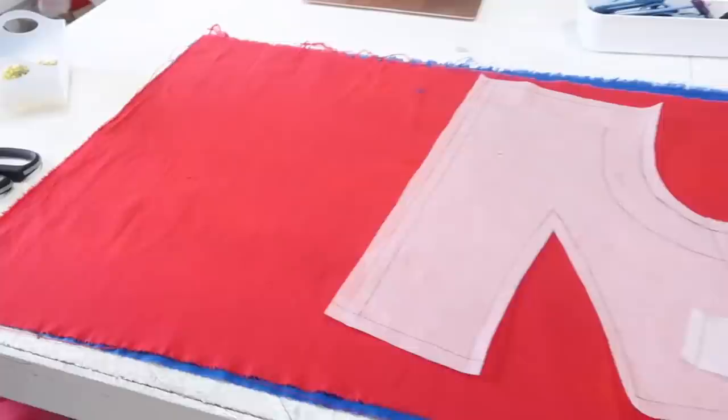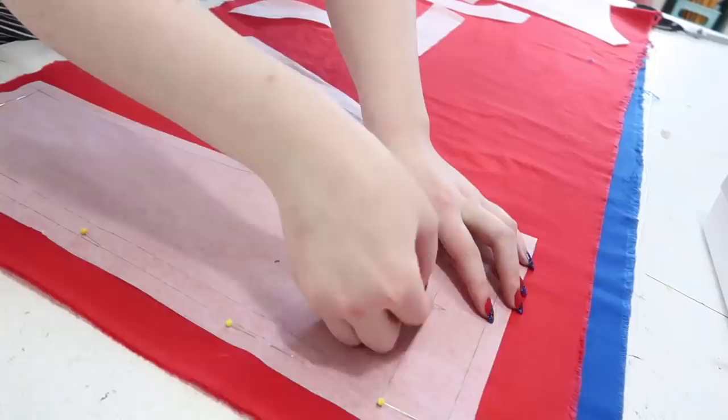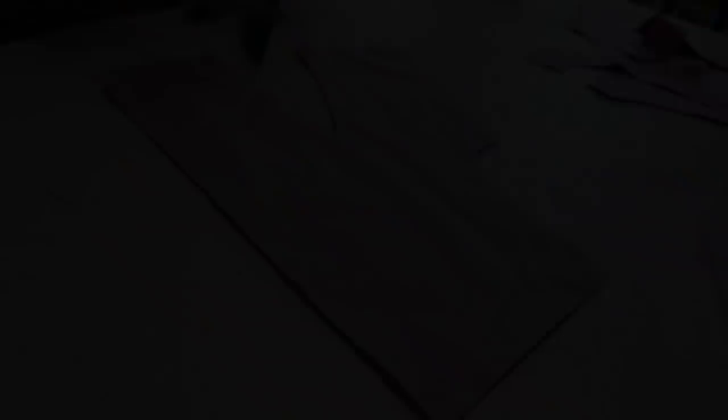My two facing pieces and two bodice pieces are each going to be cut out once from each color of fabric. To make this process faster, I've just laid out the blue fabric underneath the red and aligned the selvedges as well as the torn edge, because that's straighter than the cut edge. I'm going to position these pieces vertically on the grain and get them all cut out. I think all the seams are going to be finished, which means I can go ahead and cut them using normal scissors as opposed to pinking shears. Here's a bunch of footage of cutting out the bodice.